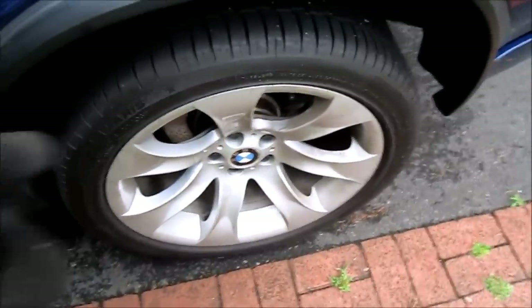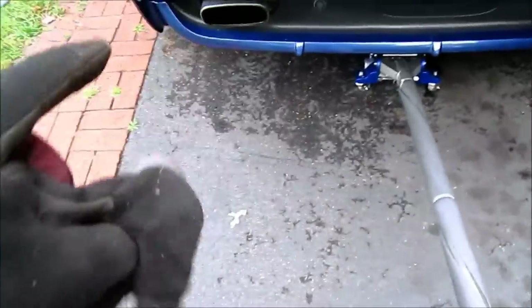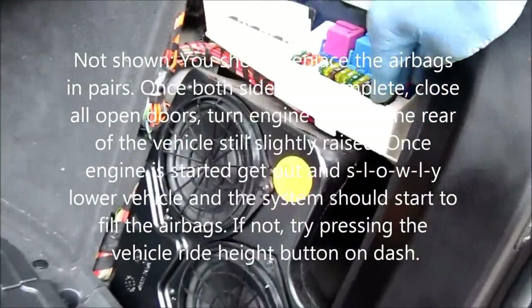Put the wheel back on and torque the lug nuts once the vehicle is on its own weight. Start lowering the vehicle, but don't fully drop it because there's no air in the spring yet. Reinsert the fuse back into the car.